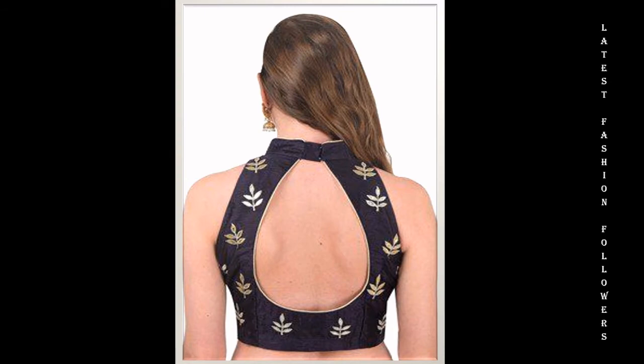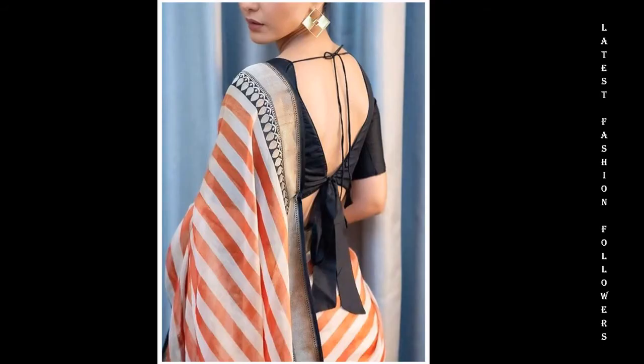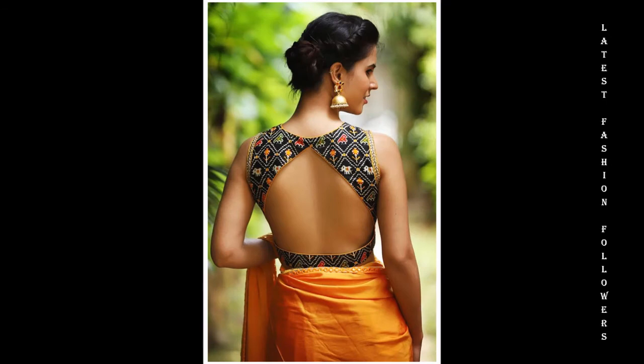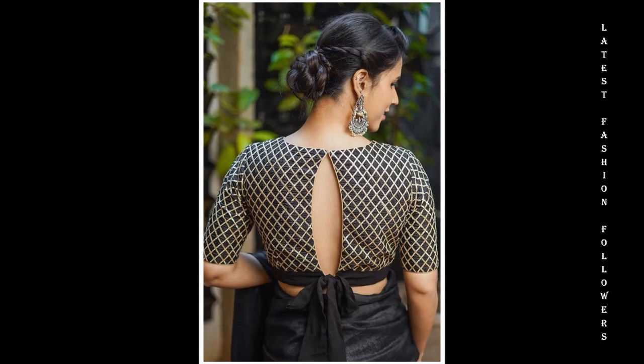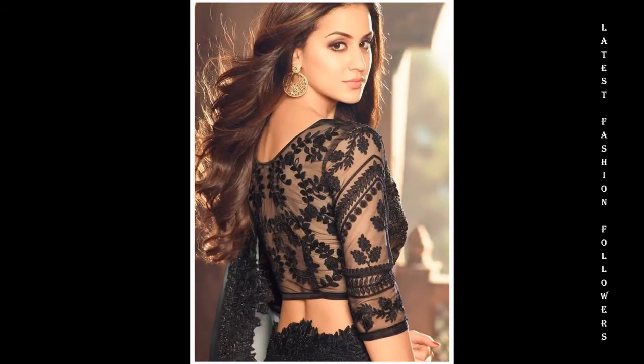Aaj kal yeh designs kafe zayda trend mein hain — yeh back neck designs. Maine apne channel par bhi back neck designs se related videos upload kiye hain. Aap chahein to unhe zaroor check out kariye ga. Aapko bahut hi khubsoorat aur elegant designs milenge. And guys, agar aapko yeh video pasand aata hai to please is channel ko subscribe karein and do not forget to hit the notification bell so that you do not miss out on any of my future videos.